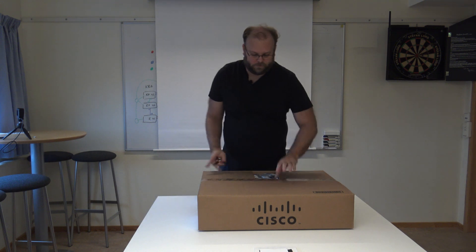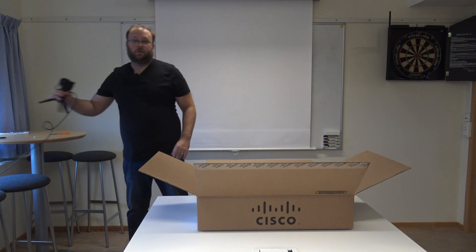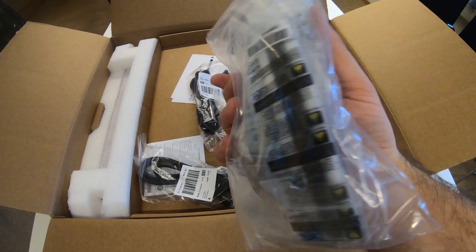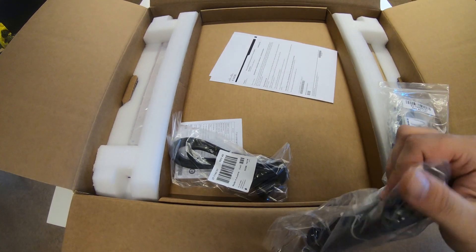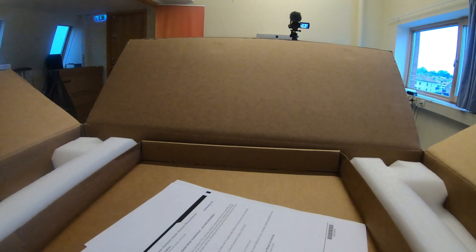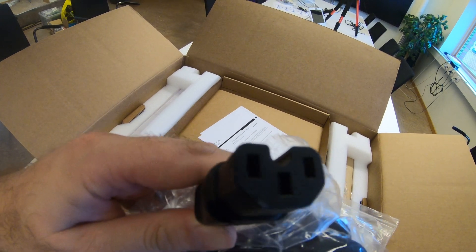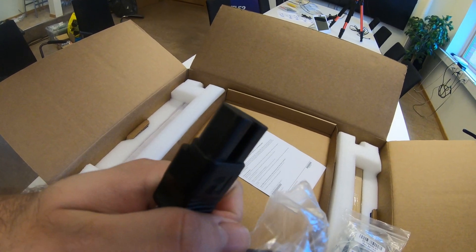Let's see what we get in here — I will show you a close-up. So this is what you get in the box right away. This is rack mounts, and then we have some cables. Keep in mind, a lot of new Cisco switches apparently use this connector type, so it's a bit trickier to find power cables.